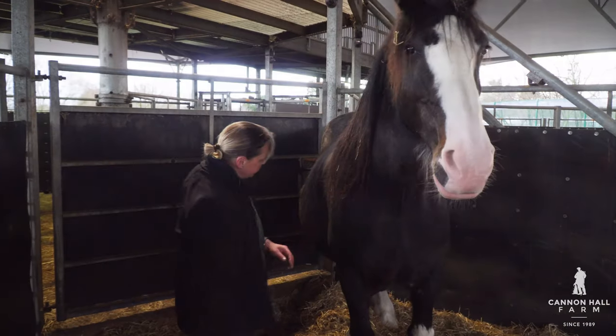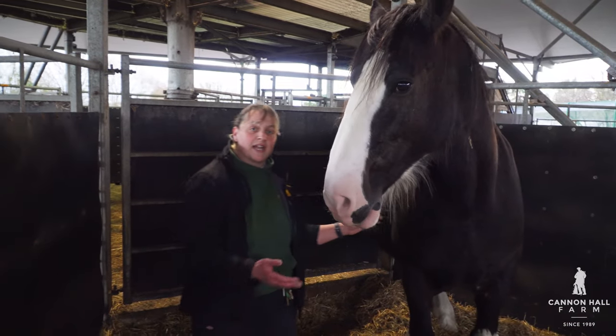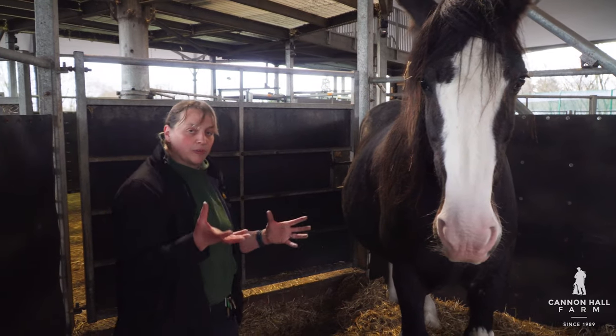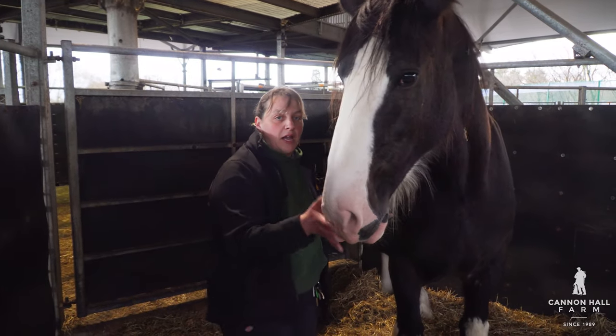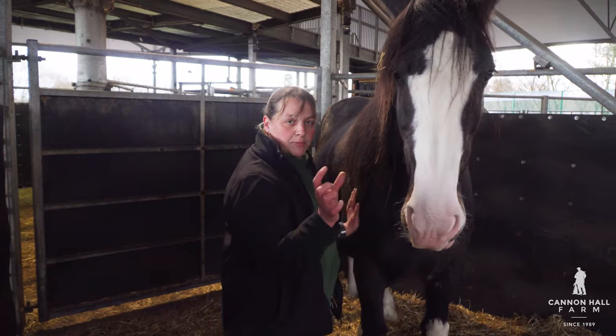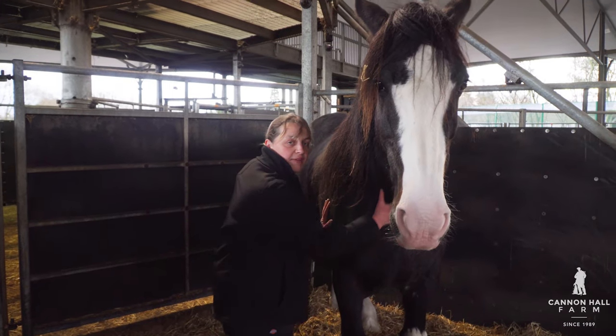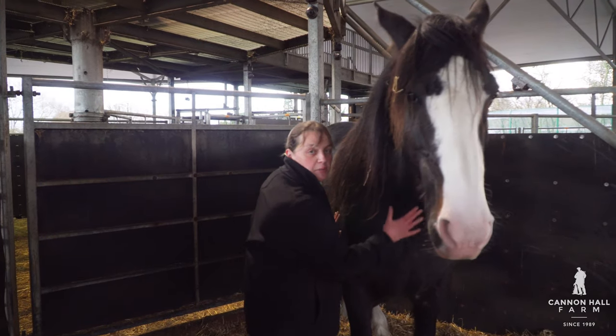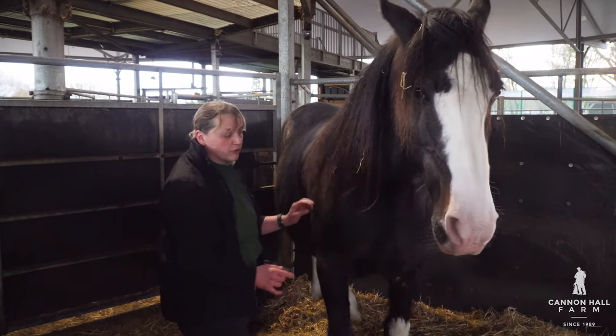The next signs we're looking for are basically getting up and getting down, being uncomfortable, lifting her tail. Her udder will do what's called wax up and fill up — there'll be like a wax plug at the end of her udder. So we're watching for that. Obviously when that happens we need to keep a really close eye on her and we will be monitoring her constantly.